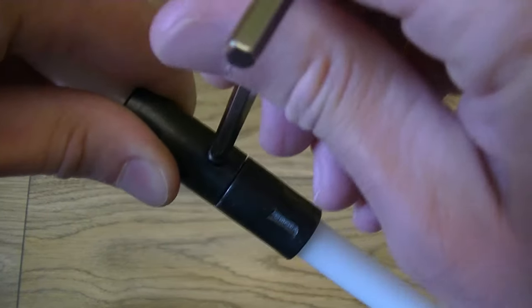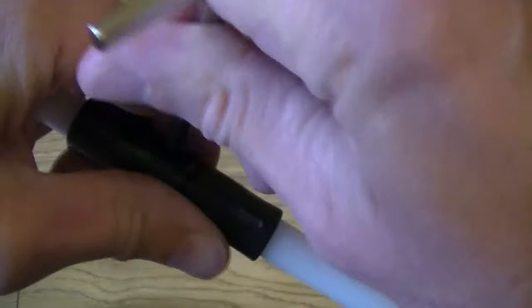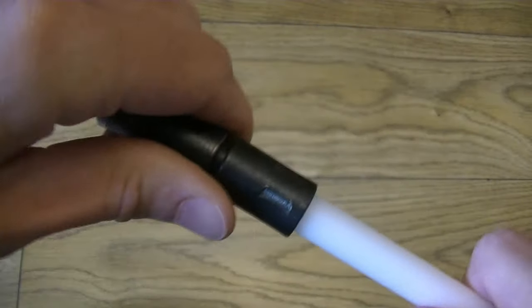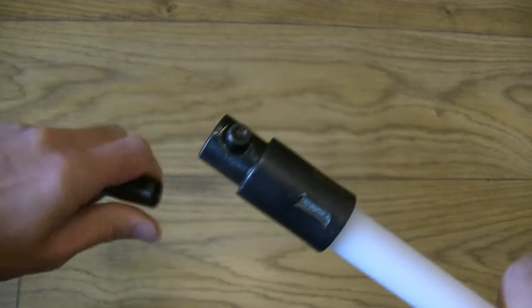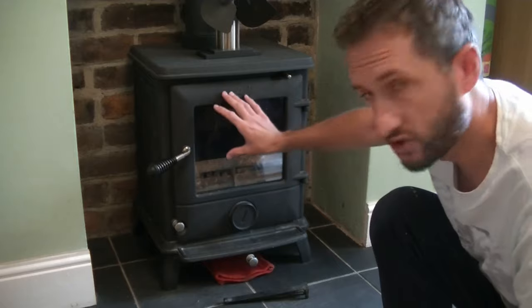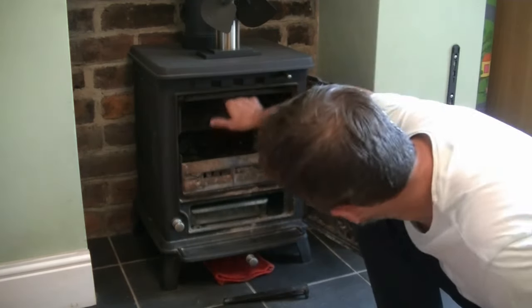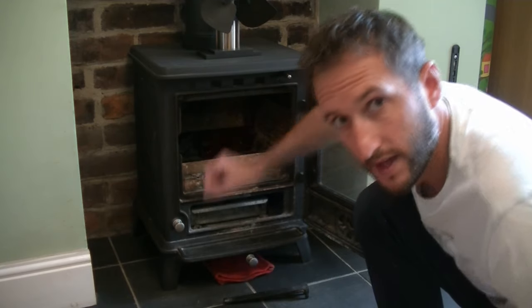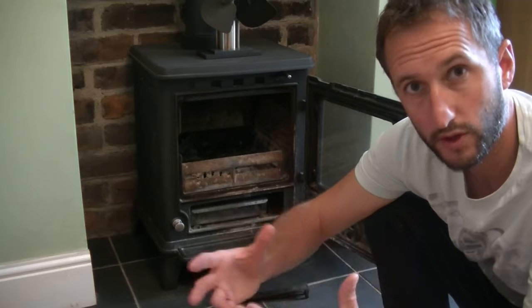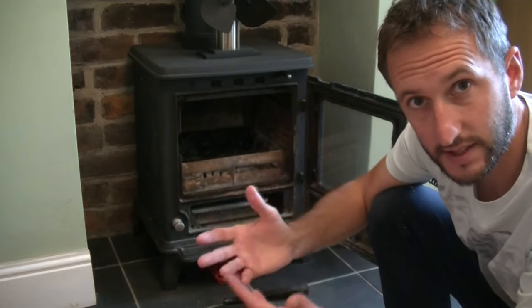To separate the rods later, use the end of the allen key to push down the little button and remove one rod from the other — just take the end of the allen key, push down on that button, and whilst you do that, slide it out. Now, to get access to the flue on my stove, which is an Arga Ludlow, you just remove a metal plate on the top of the stove. Depending on what stove you've got it'll be slightly different. Some people have an inspection chamber on the flue itself and you can remove that to gain access.